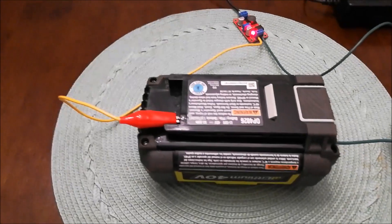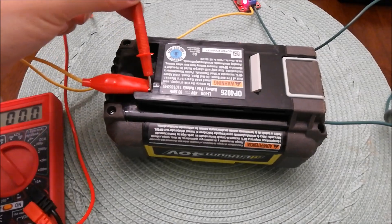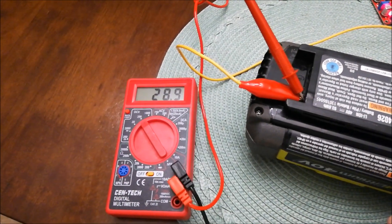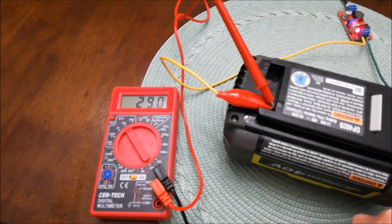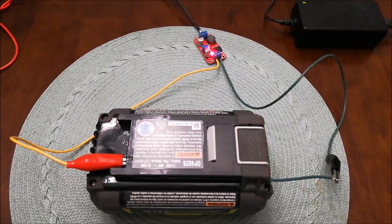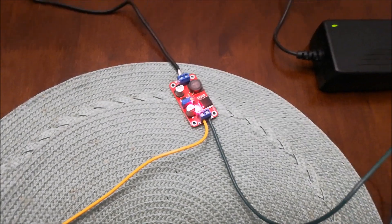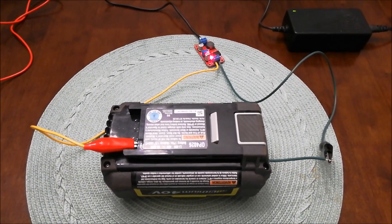Let's see what voltage this is sitting at. Taking the voltmeter and sticking that in — you can see it's at 28.9, almost to 30. I'd say once it's about 35 volts I'll go ahead and plug it into the charger. I will have this boost converter in the description, as well as a 12 volt power adapter and the eBay listing where I purchased these batteries. Let's go ahead and see if it works.